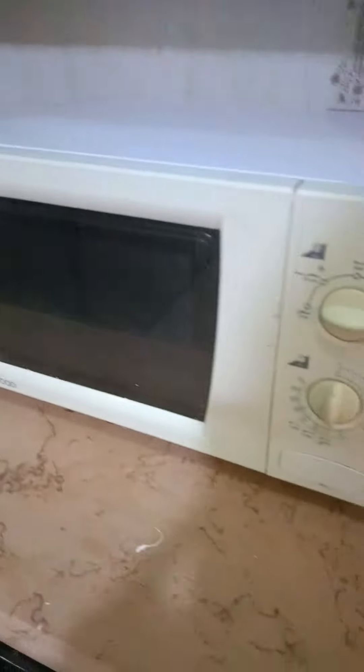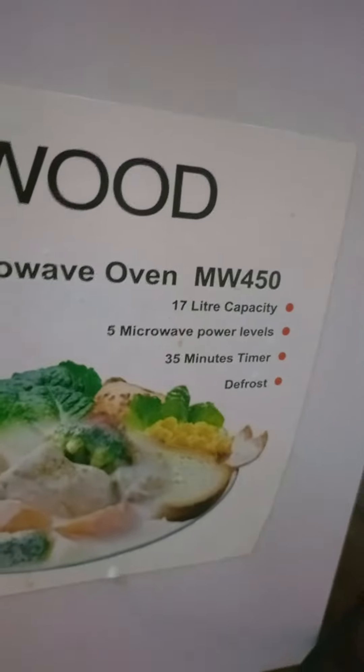This is the Kenwood microwave, brand new condition. It's the MW450. It was over 600.